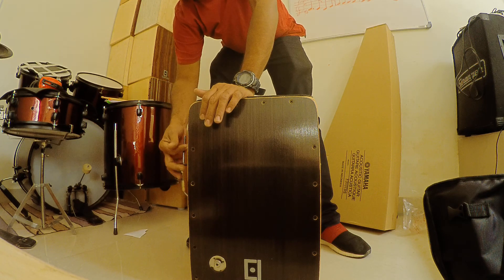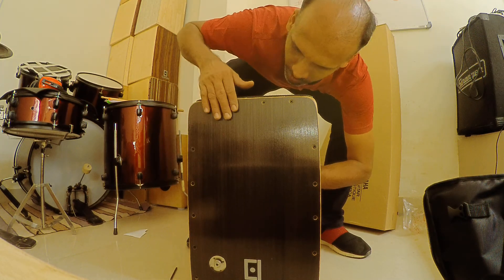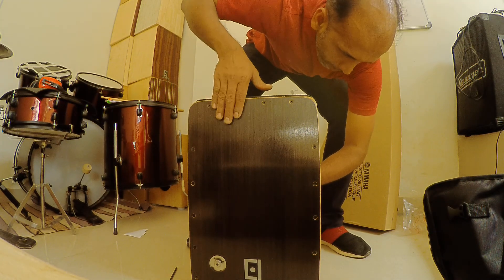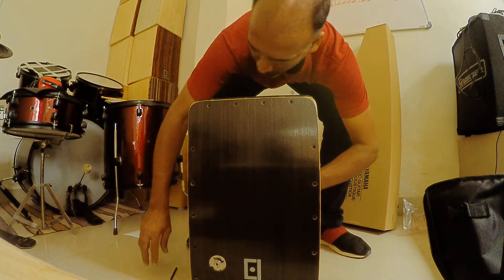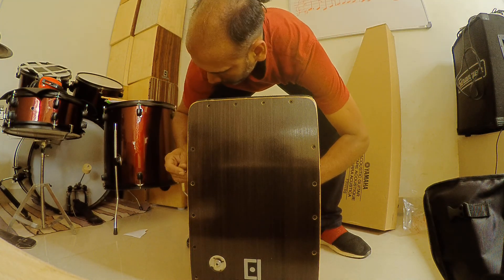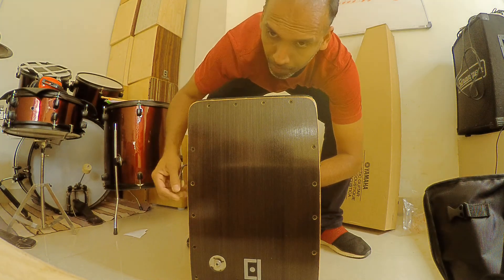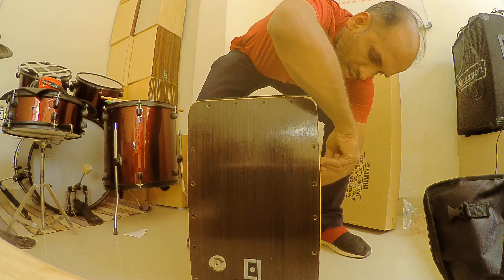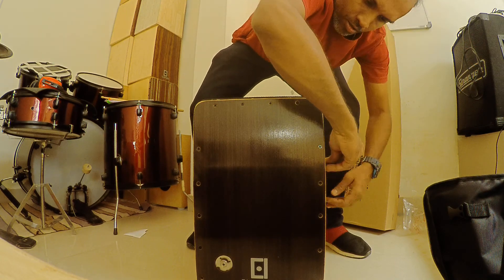Put it back and now you are putting it, you just keep filling it. Snare back on.